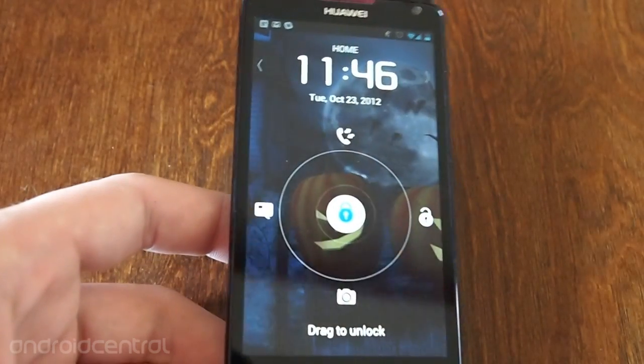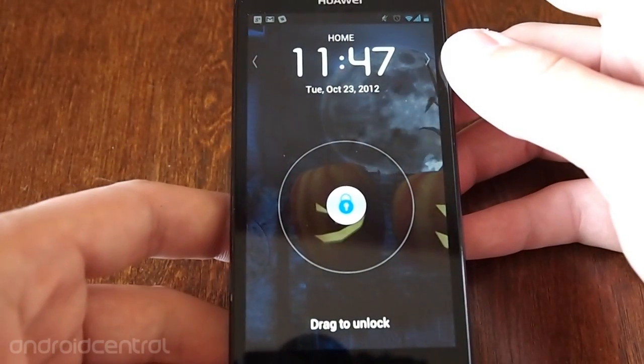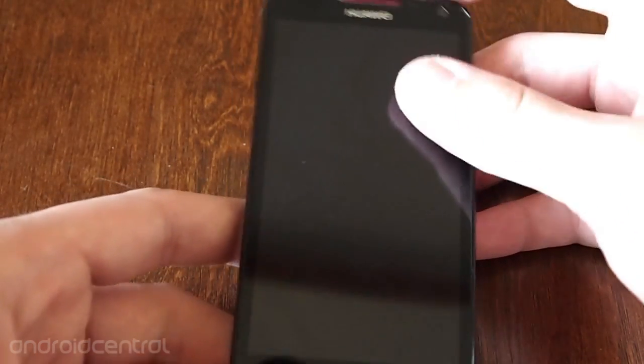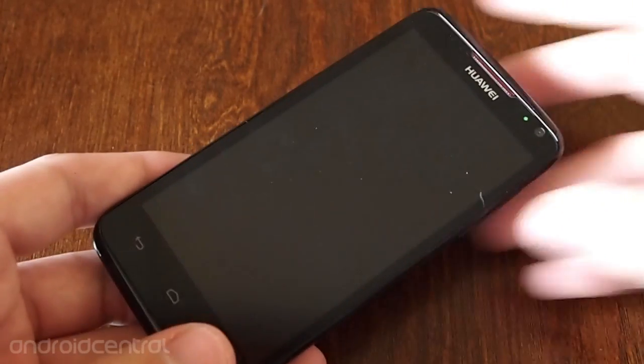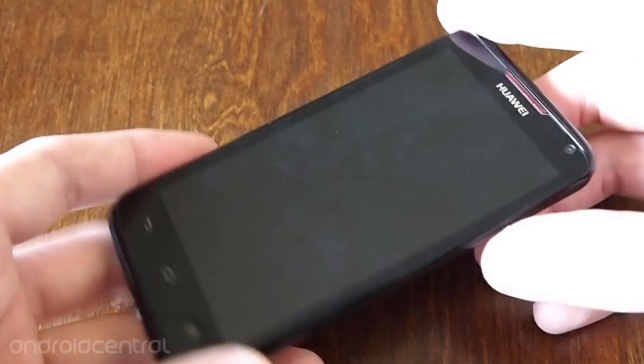Up front here, we have a 4.5-inch LCD IPS Plus display at 1280x720, which is really nice. That's 330 pixels per inch, which is really pretty good considering the cost of the device.